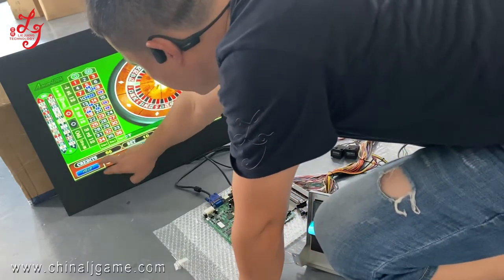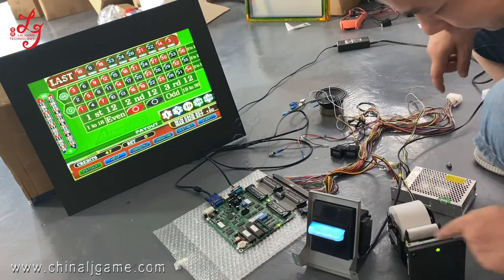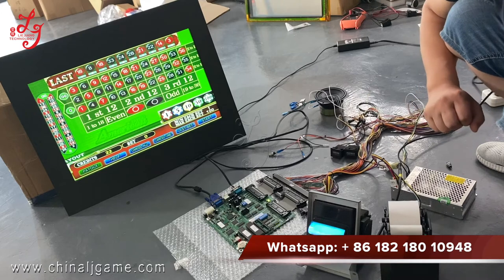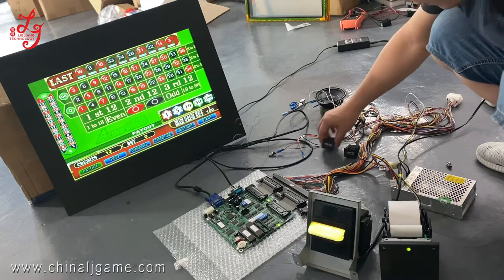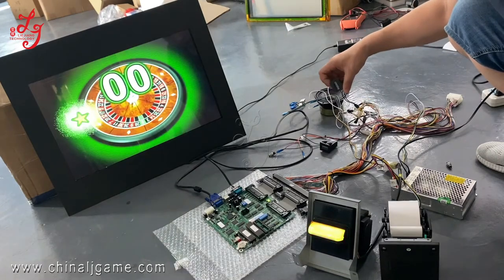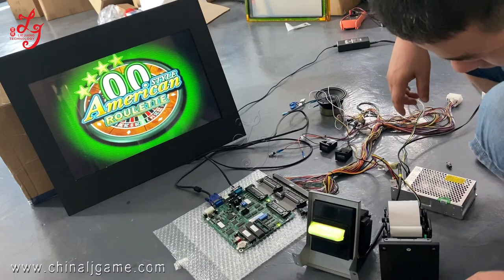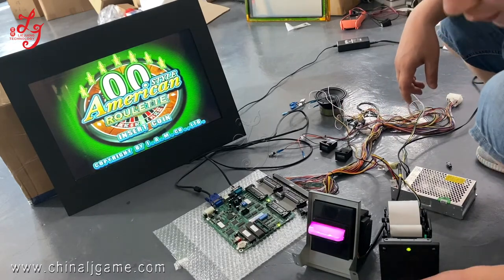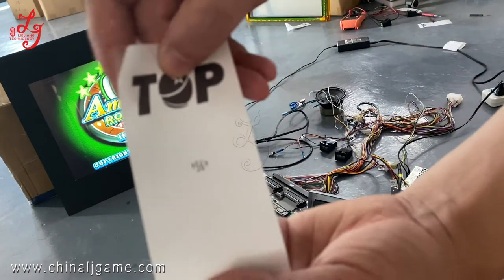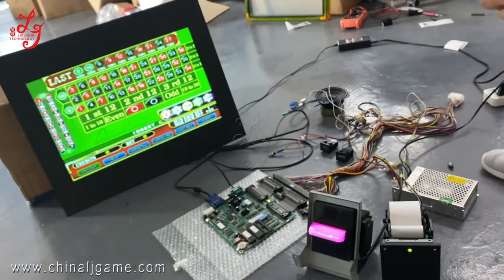Okay, I will press this payout button — this is the tickets button. This is meters. You see, it's 62. Okay, thank you.